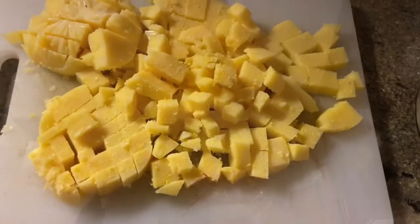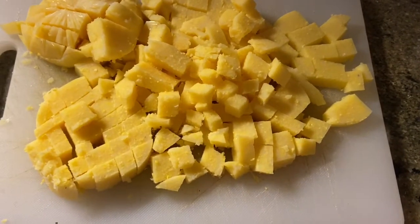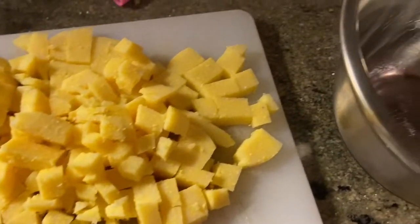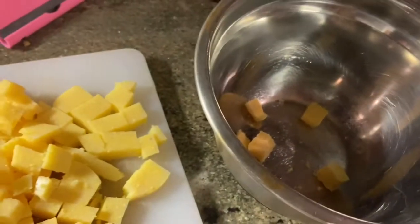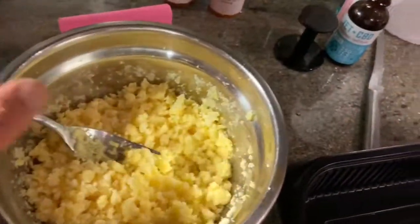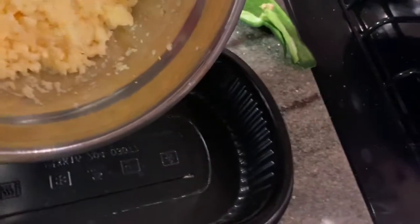They do sell polenta like this — in a tube — so I have it here and I'm just going to cut it, crumble it, and put it straight into the pan. As you can see, I've cut the polenta into small squares, put it in the bowl, and I'm going to smash it in. I used a fork, and now we're going to put that in one side of our container.